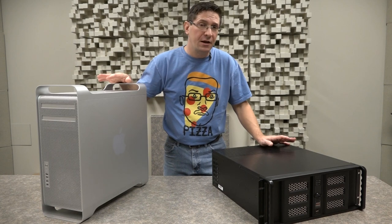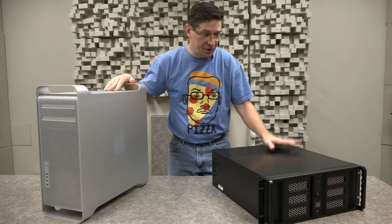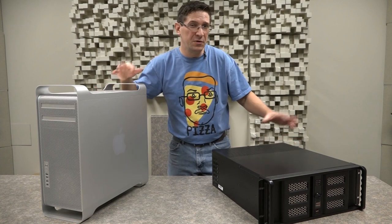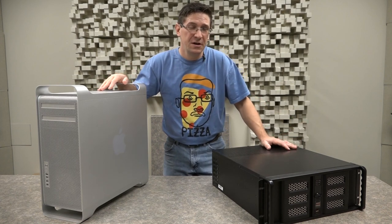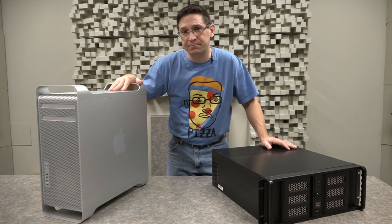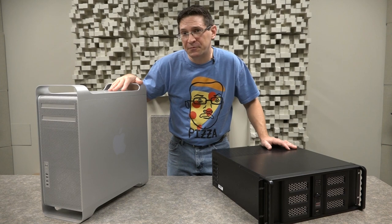Now I know what some of you might be asking: why are you replacing a Mac with a PC? Well, there are several reasons — a lot of them have to do with the way we operate things around here at the college. We bought this in 2013, that's when the Mac trash can came out.